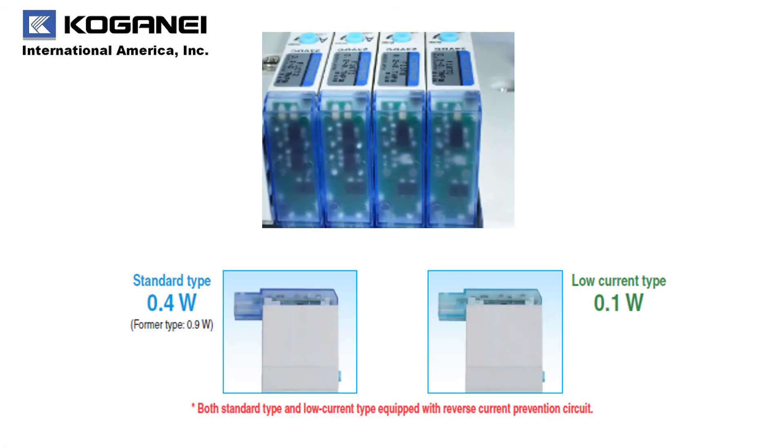Your power consumption is very important to Koganet. That is why all of our F-Series valve coils are 0.4 watt power consumption. We also offer a low current type of 0.1 watt. Both our standard and low current types are equipped with a reverse prevention circuit to protect your PLC.